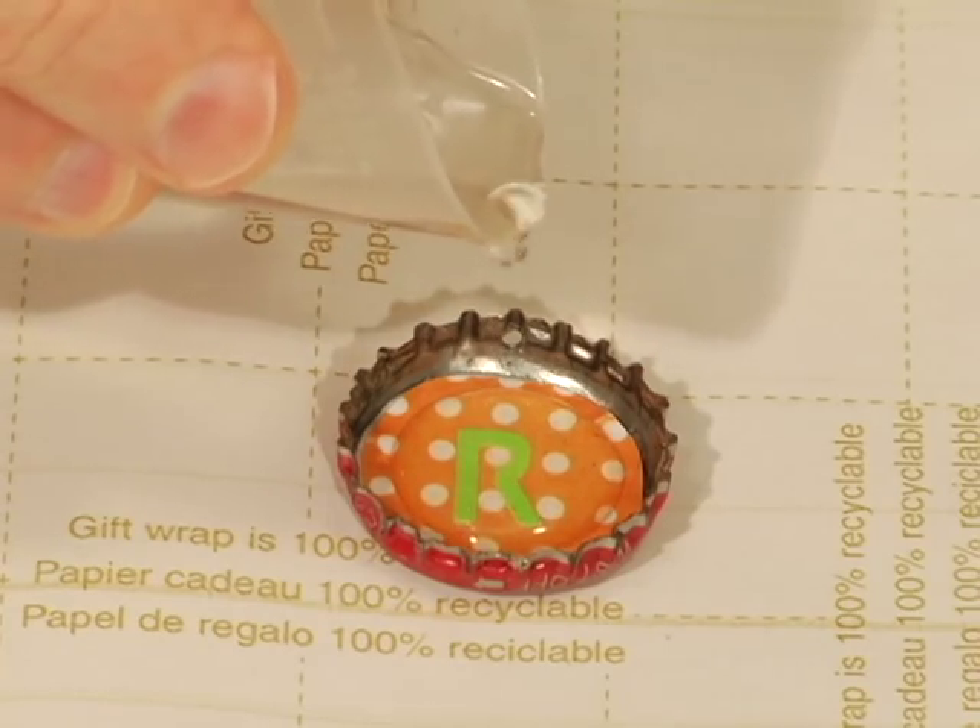The resin dries within 24 hours. Then you can add a jump ring through the drill hole and attach your charm to your bracelet. It's best to add these to an existing charm bracelet or to an old bracelet that just needs a little updating.